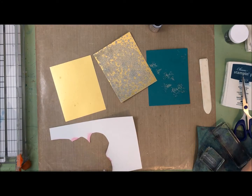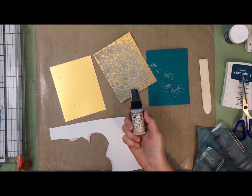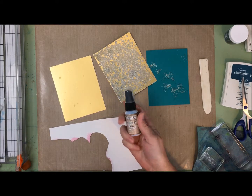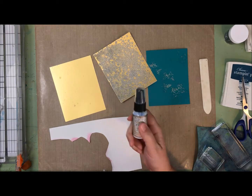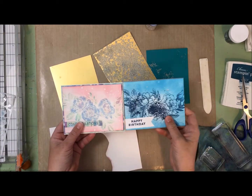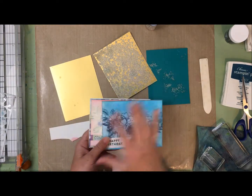Hey guys, it's Allison here. This is a follow-up to my video from yesterday, or maybe Monday, using the Distress Resist Spray. This is the Distress Resist Spray from Ranger by Tim Holtz, and I highly recommend watching some YouTube videos about how to use it first, especially the ones Tim Holtz puts out - he's got some excellent tips. I do go into some of those in my previous video, where I made two cards. I'll put a link below so you can see that video and all the steps.